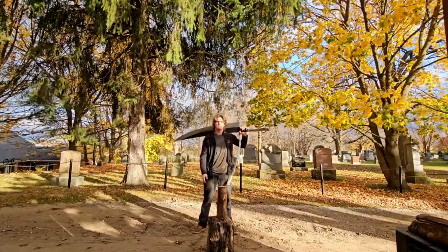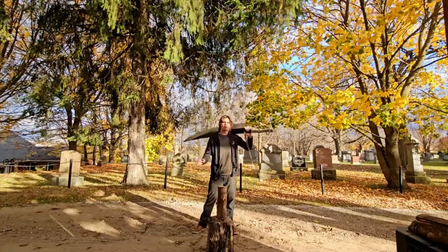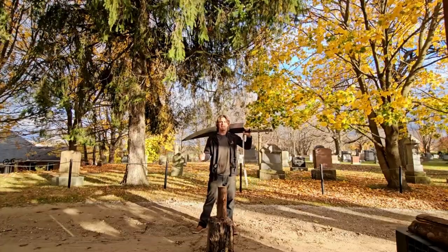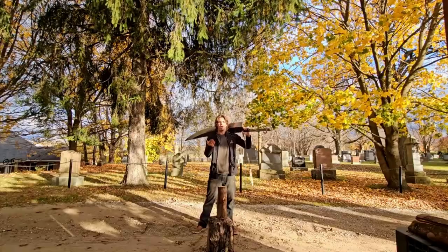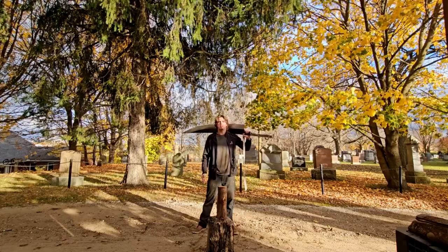I've now moved on to the Dragon Slayer. If you haven't seen any of the previous days, go check them out. I'm going to go over the progress I've made in those past 10 days and we'll see how far I've come. We're nowhere near done training with the sword, but I want to see the progress and I think we've made a bit.